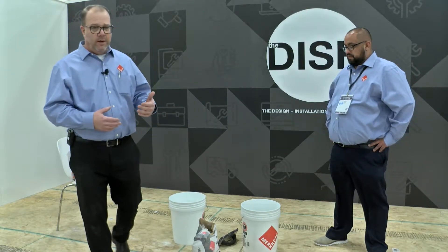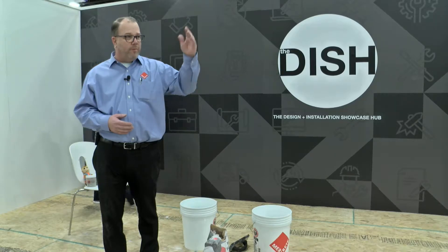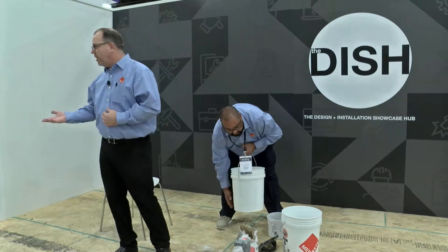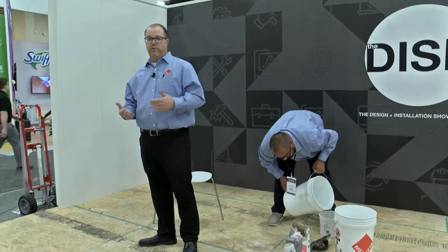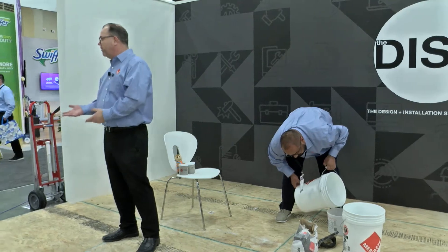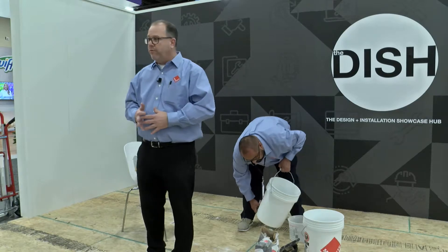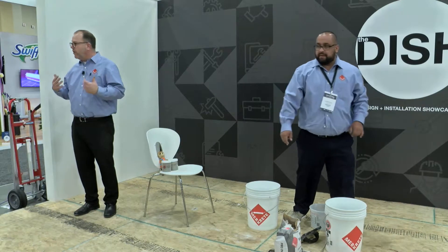When it comes to surface prep, if you're in Utah most everything you're doing is over on-grade slab. Where we're from, everything's above grade — everything's over wood. I moved to the Midwest, to Chicago, seven years ago from California. I went from a slab market where wood was only second-story bathrooms, to the Midwest where everything's on grade or above grade. So things are looked at differently.